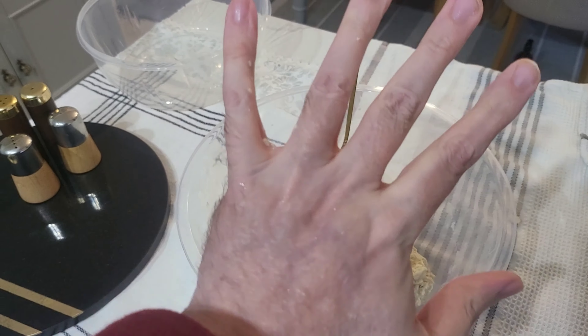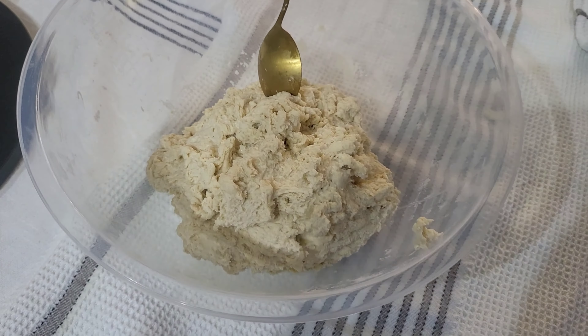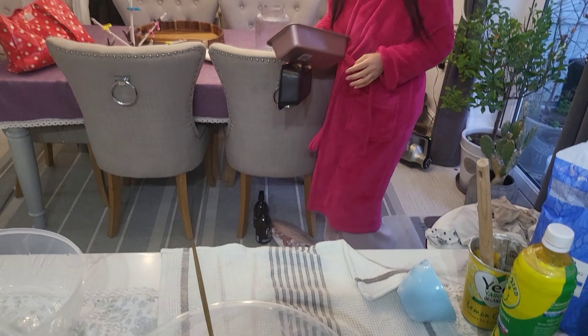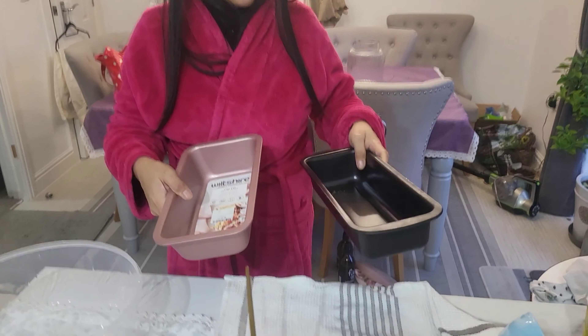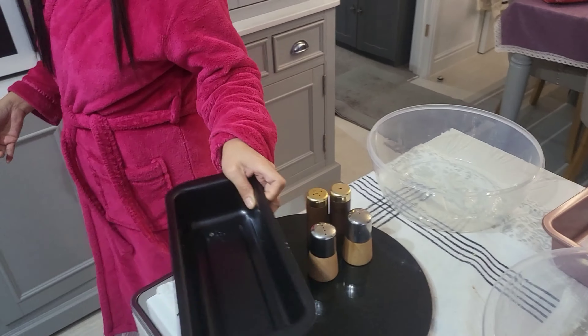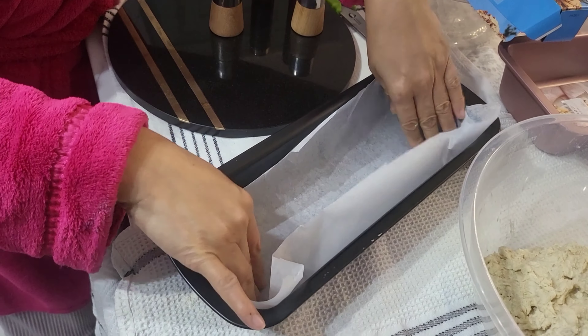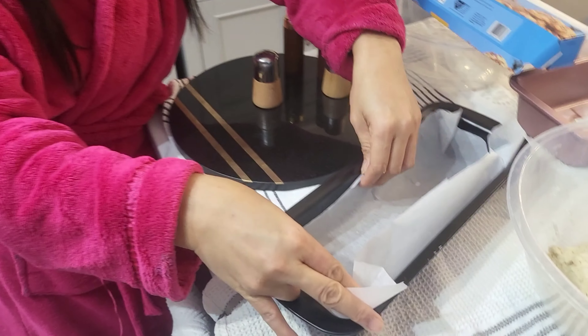Okay chums, well my hands are now clean. Ivy's got some baking trays — I'll go for the black one. Now I'm just going to transpose this into the tin, just adding in some greaseproof paper in there so it doesn't stick, and I'll be putting the dough into there.